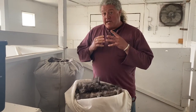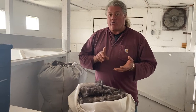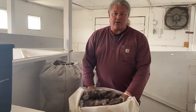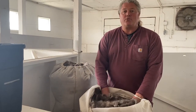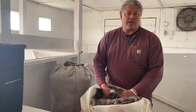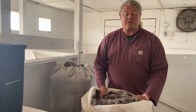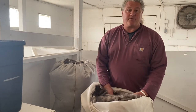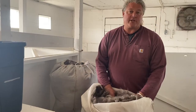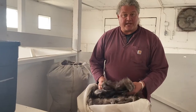In this next section we're going to walk you through the spinning process. There's scouring, de-hairing, carding, drafting, and then spinning and plying. We're going to give you a brief introduction to how the whole spinning process works, and at the end we'll share some links so you can go a little deeper if you want to.